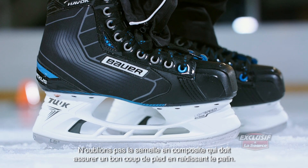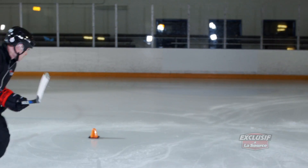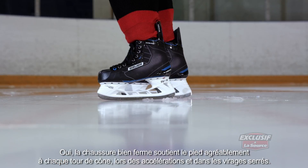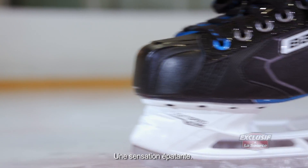Last thing — the composite outsole. It should stiffen that skate up and make for a good ride. Yeah, that boot's solid. It feels great on the foot. Every time you go around those pylons, every time you're accelerating, really stepping out of those tight turns, it feels really nice.